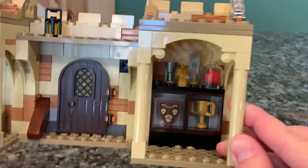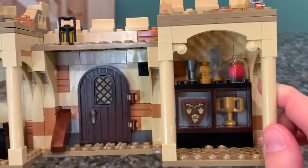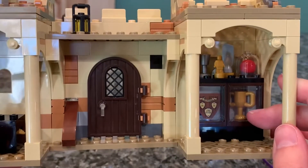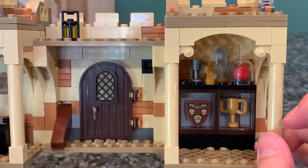The best part of this set in terms of interior rooms is the little trophy room. You have a little plaque with some of the Gryffindor Hall of Fame Quidditch players, including James Potter. There's a trophy in the case, which looks really nice, a Quaffle up there, and some other trophies on top. I really, really like that.